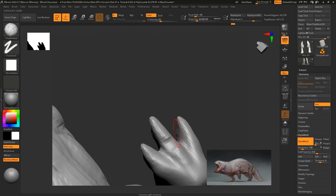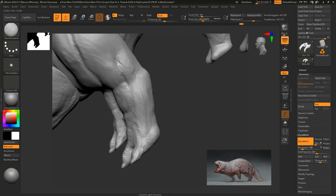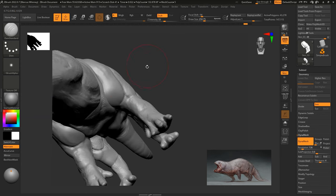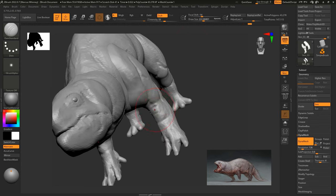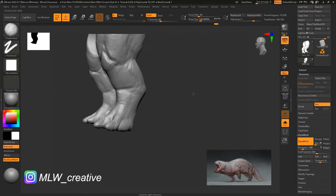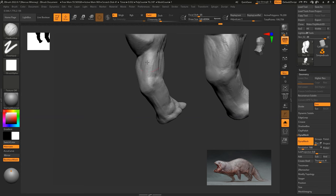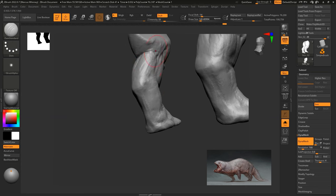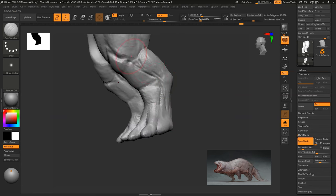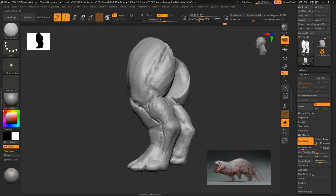Keep moving around the model as much as you can in these early stages. Also, always check your silhouette — make sure it makes sense with the shapes you're trying to create. You don't want to overcompensate on one area and make it look uneven. Using the DAM Standard now to block in some of those more defined areas on the legs and muscle groups.